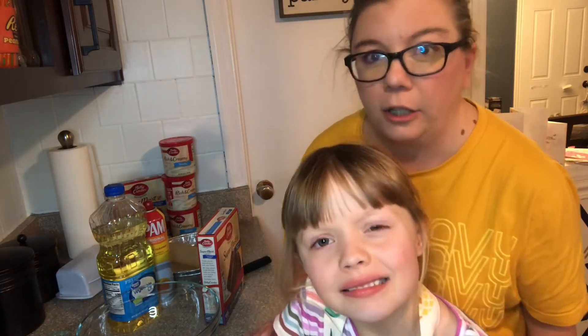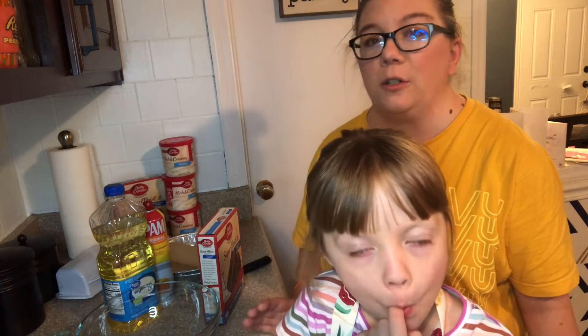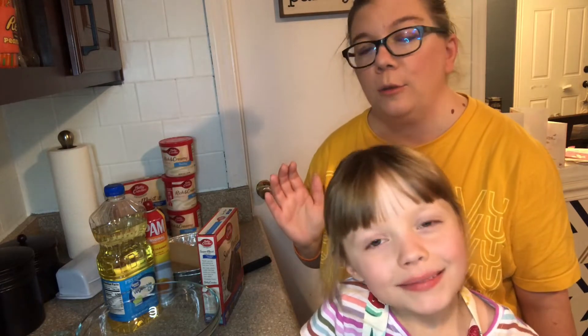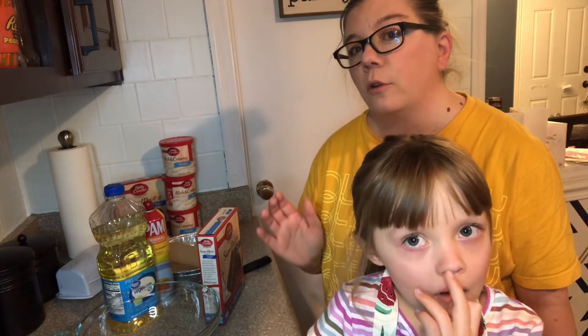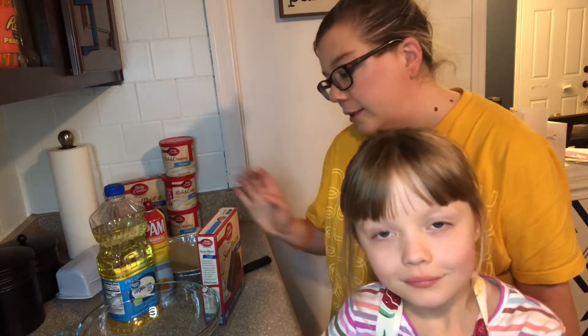A lot of people who watch the channel may not know this about me, but the big box retailer I worked for in years past — I was the manager over the bakery and deli, so I do know how to decorate cakes. I can do borders and flowers and all the things you need to decorate a basic cake at Walmart, so that is what we are going to do.